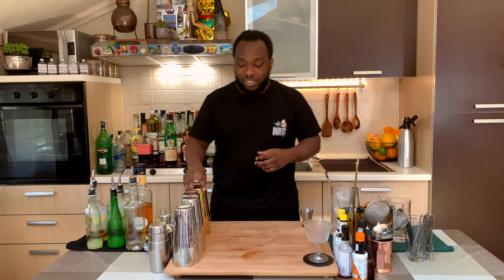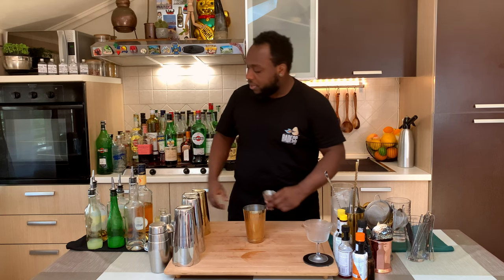Hello guys, welcome to my home bar. My name is Lele and today we're going to make a Cruel Intentions, a very easy drink to make. Let's make one together. We're going to need a small tin. Let's start.